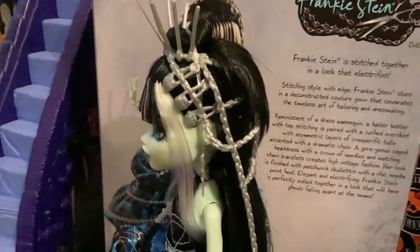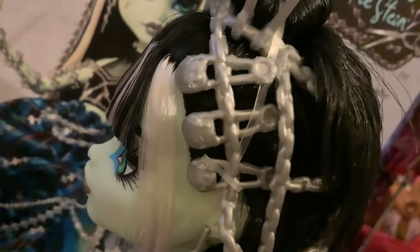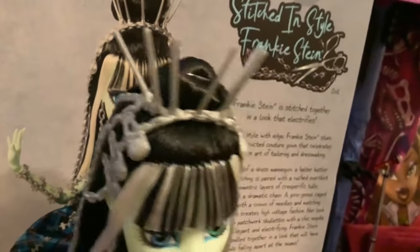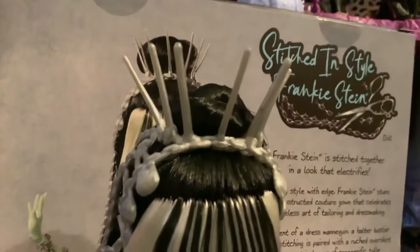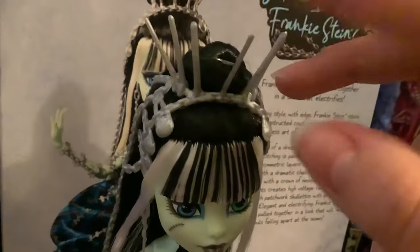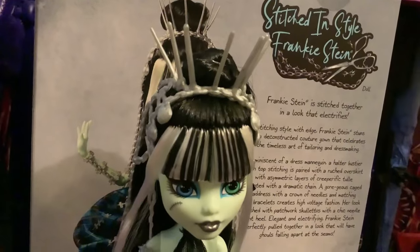I absolutely love this headpiece with the safety pins — they're safety pins with skelettes on them. It looks like Frankie's skelette in specific too. I really like the needle crown as well, though it does look like they dulled them out because in the promo photos they were much pointier, and here they have a much duller edge. It's probably for safety purposes. The needles are very squishy and would easily bend out of place if you left the doll laying down on them, so that's something to be wary of.